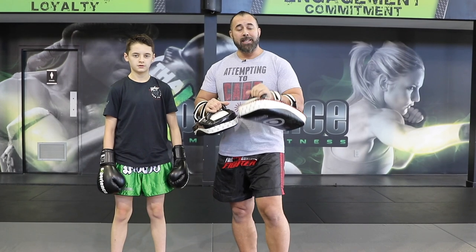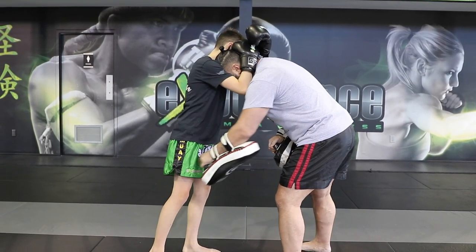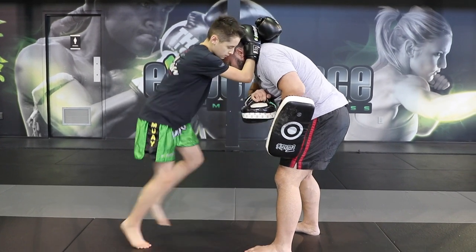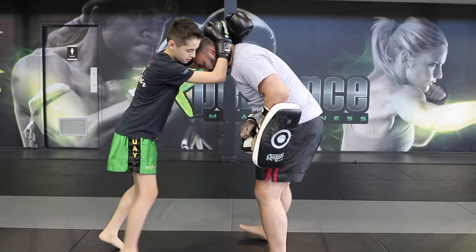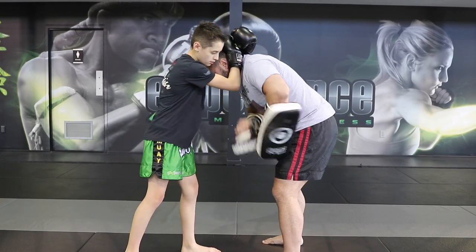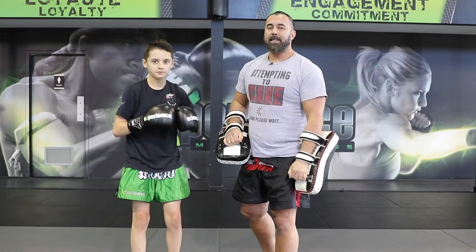That's going to bring us to the next combo. In this next combo we're going to connect two knees. As he gains the clinch position he's going to lead with that back curved knee, then skip a step and go straight knee with the left side. And that's how we start to train our clinch knees.